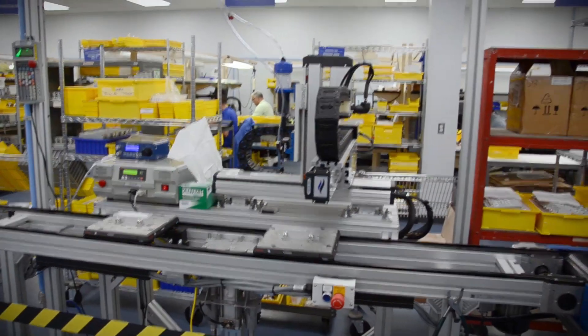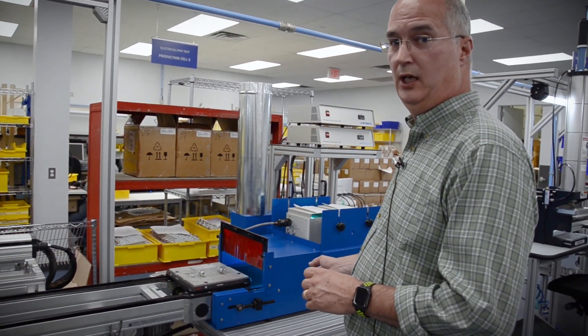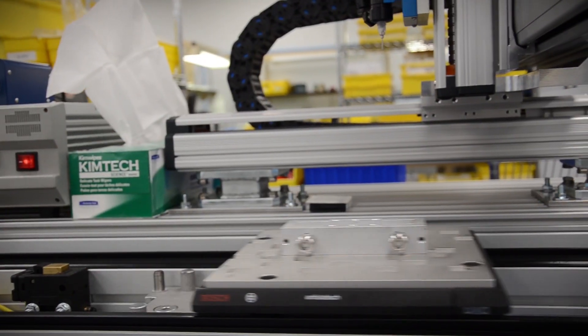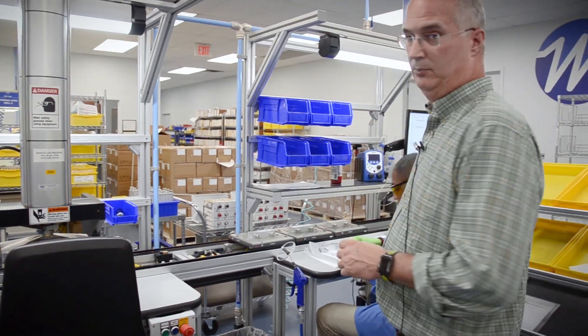From the Sealing robot, the unit is automatically brought into our curing conveyor. It's a UV compound that's cured within 30 seconds with ultraviolet light. After the unit is cured, it's sent through the conveyor system to our labeling department.